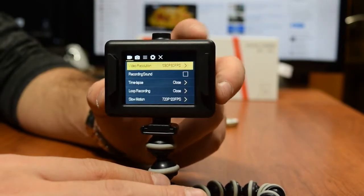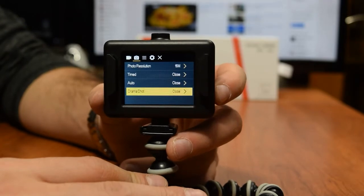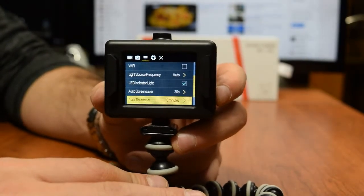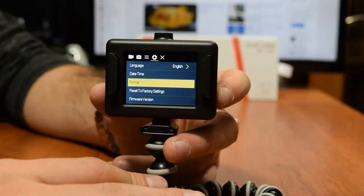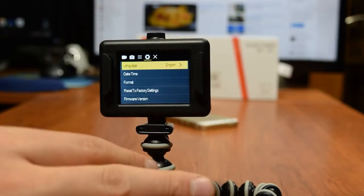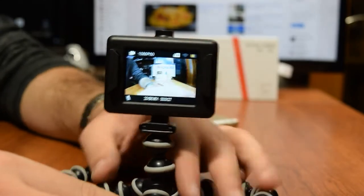I have mine set to 1080p for now. The next menu is resolution for your photos. After that you have exposure, white balance, image rotation, and all that good stuff — typical things you see on most cameras. Then there's date and time format, reset to factory settings for the SD card, and reset factory settings for the camera itself. Press OK to exit.